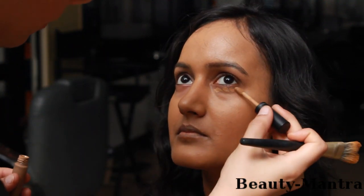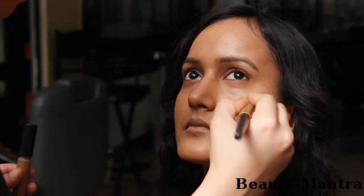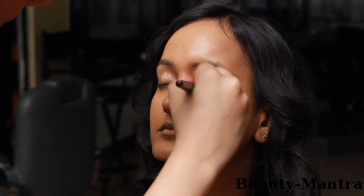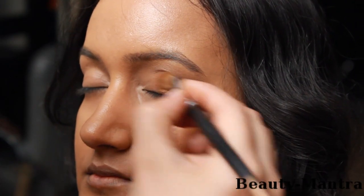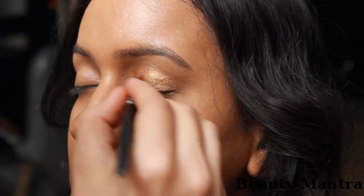The next step is to use a concealer for the under eye area. Use a little concealer on the eyelid as well. Make sure that you powder the eyelid, otherwise the eyeshadow will start to crease. Now I'm going to use an eyeshadow called Amber Lights from MAC.